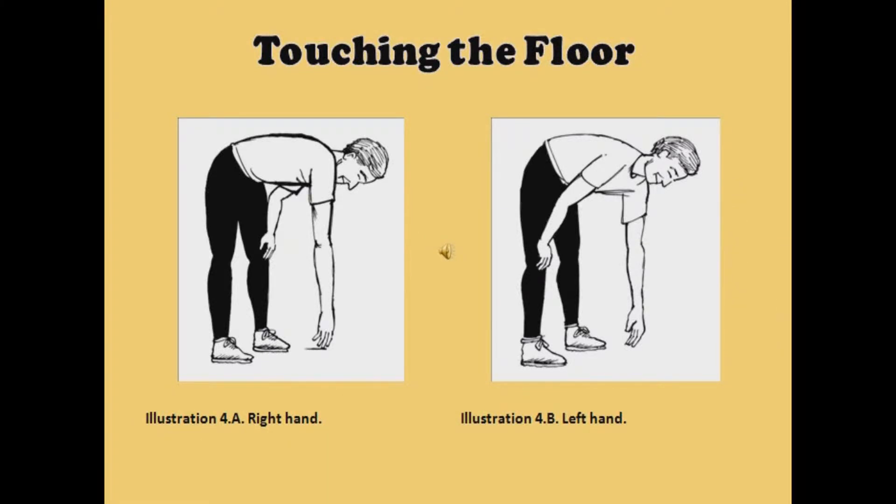This is exercise number four: touching the floor with the left hand, right hand, and both hands. You will be bending at the waist. Spread your legs apart for better balance. This makes the exercise easier to do.